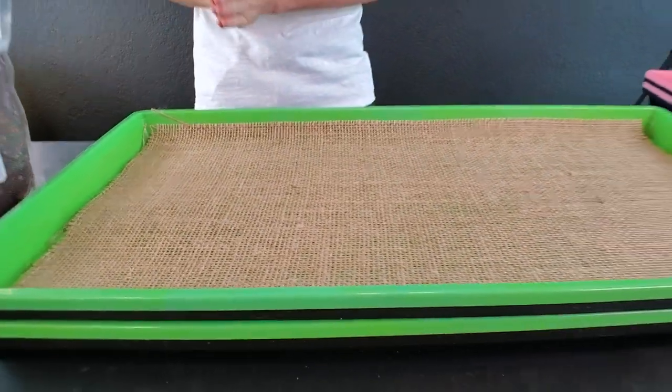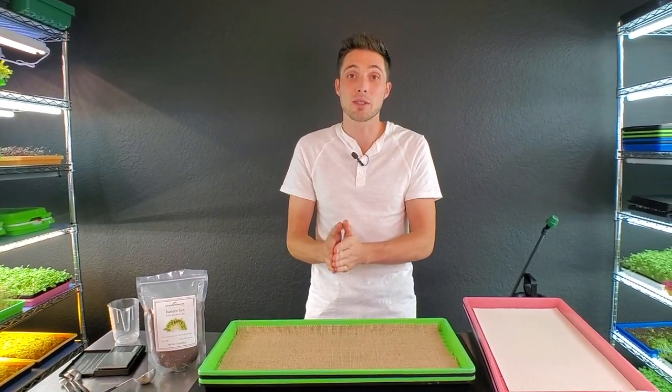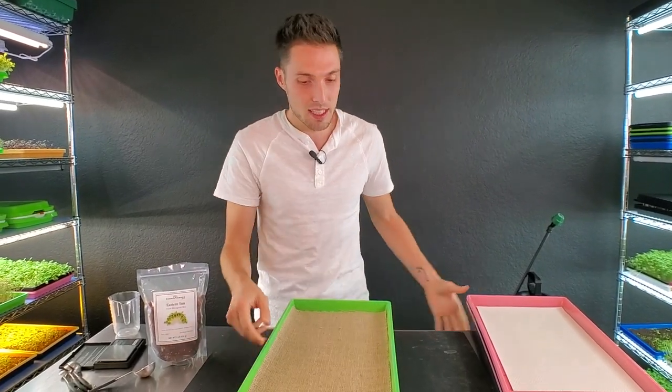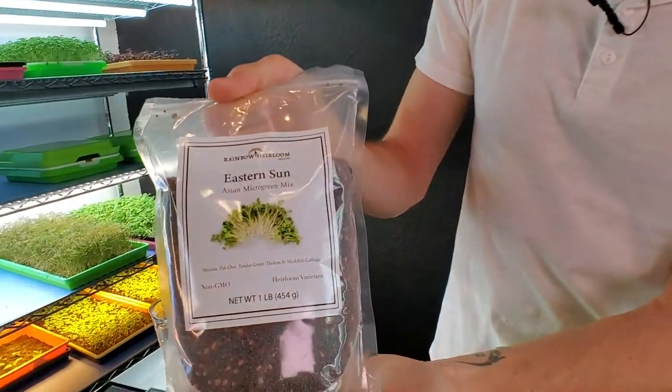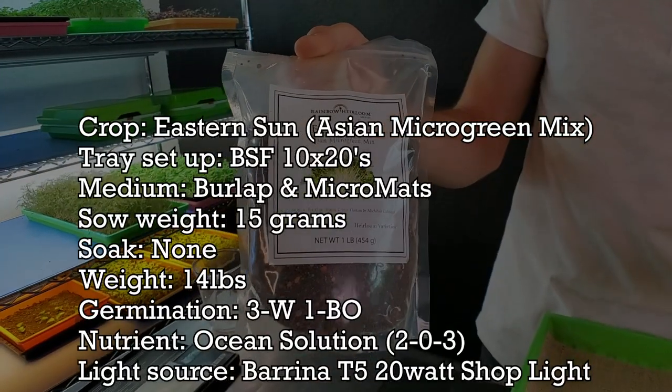Both of these are my least favorites because they're the ones I have the least success with, so I thought it'd be fun to do a video growing with both of them and see what happens. I'm going to be seeding about 15 grams of this Eastern Sun Asian microgreen mix from Rainbow Heirloom.